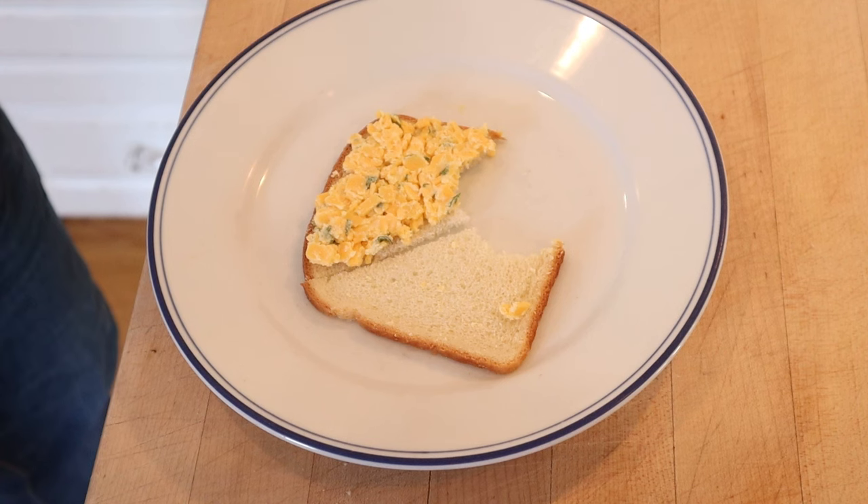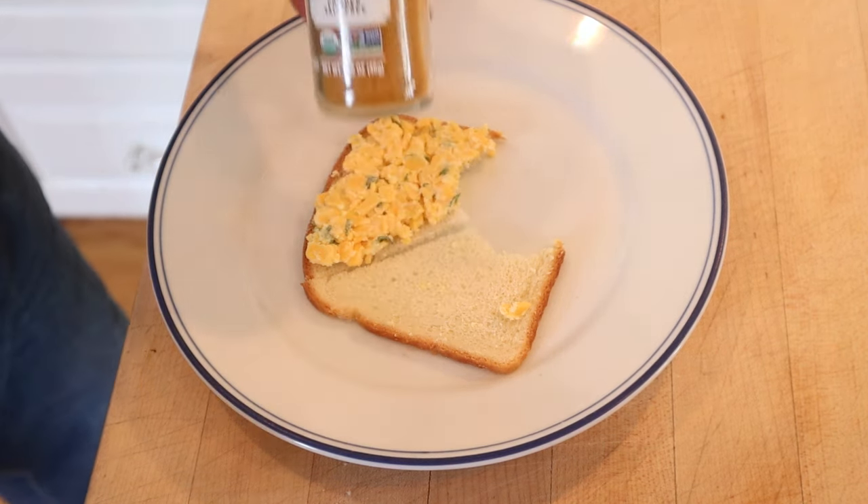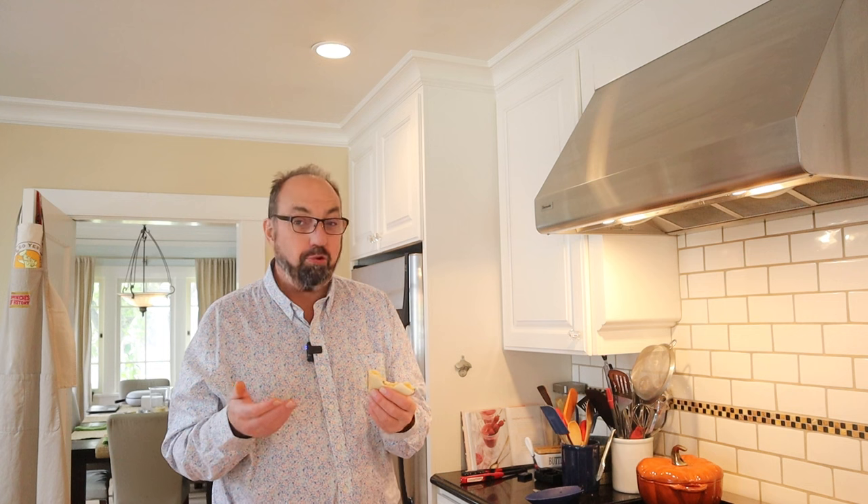I do have an idea of how to plus this up. The mint and the vinegar are kind of giving me chutney vibes, so I'm going to plus it up with a little curry powder. Okay, let's give this American cheese and mint sandwich plussed up with curry powder a go. Sure enough it works — the mint and the vinegar offset it with warm spices and it gets along with the American cheese.